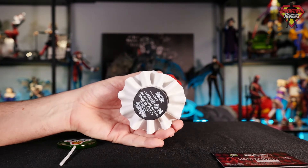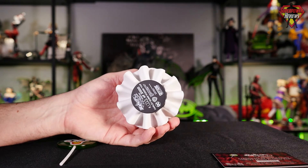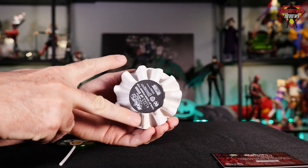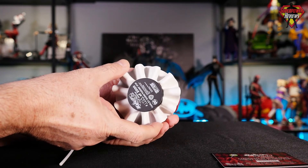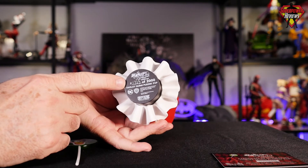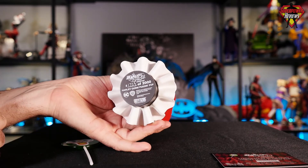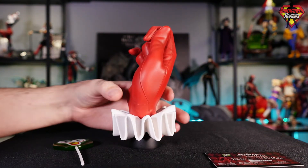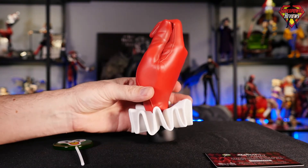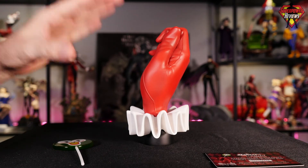Taking a look at the bottom, one thing I noticed when I first put it on the table is it is a little less stable than the Joker hand was. You can see how skinny this base is — it's very thin compared to the Joker, which was about as wide as this entire cuff. The base also does have the Harley Quinn logo, the edition number 1723 out of 2000, and all the information on the statue. The entire statue — the cuff, the hand, the base — everything is made out of poly resin, so it has a really good weight to it. Even though the base is a little narrow, it has enough weight to sit very solid.